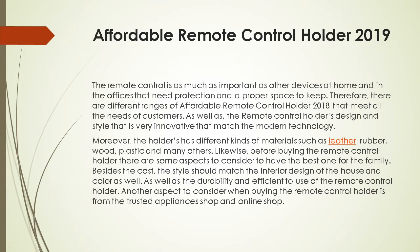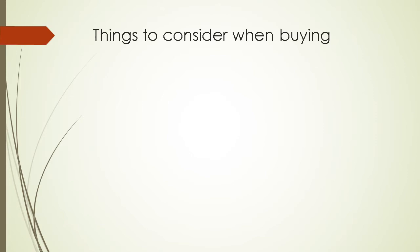Before buying a remote control holder, there are some aspects to consider. Besides the cost, the style should match the interior design of the house, its color, as well as the durability and efficient use of the holder. Another aspect to consider when buying is to purchase from a trusted appliances shop or online shop.